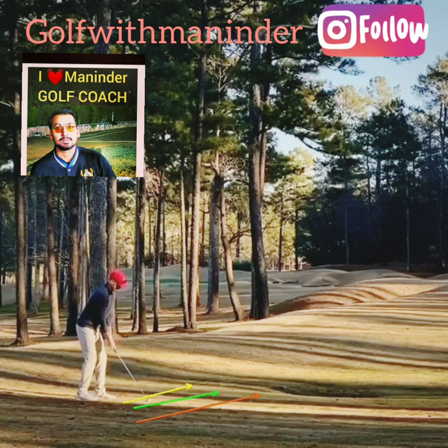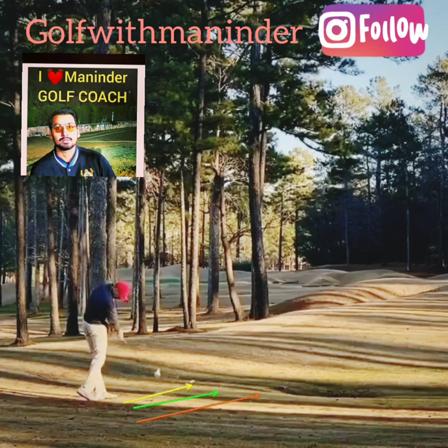Let's talk about impact. The face is pointing somewhere on the yellow arrow. The swing direction — the green arrow — is where his body and club are swinging from the release area through to the follow-through. The club is going along the green arrow area. That's called the swing direction.